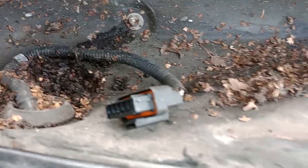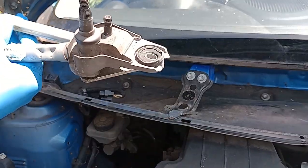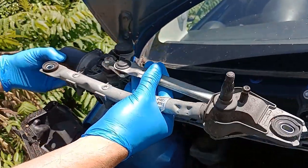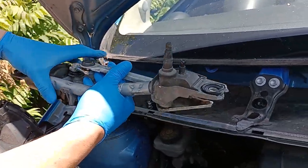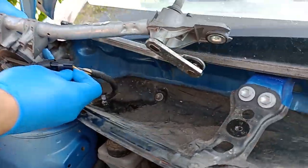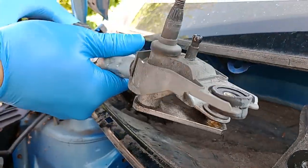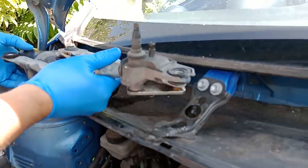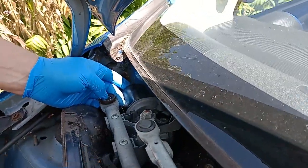We'll clean that up and then put the replacement in. The next step is to put this new one into the now-cleaned area. Before that I'm going to plug the wire into the back, and then just locate this into its position so that the bolt holes line up.